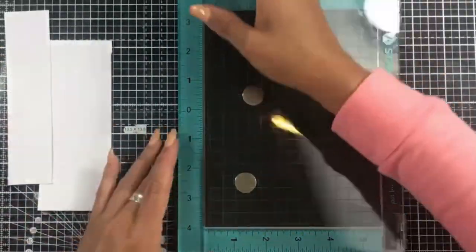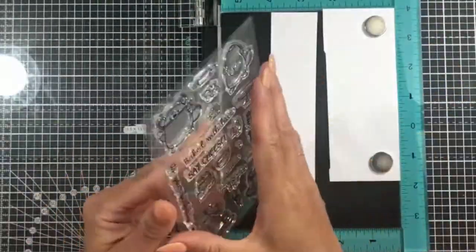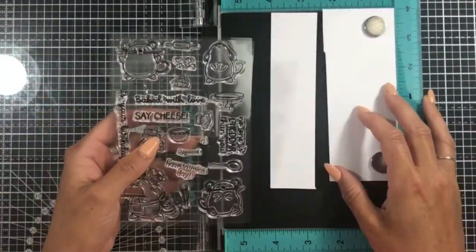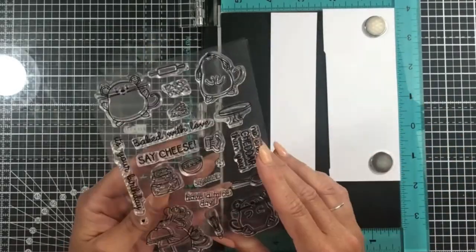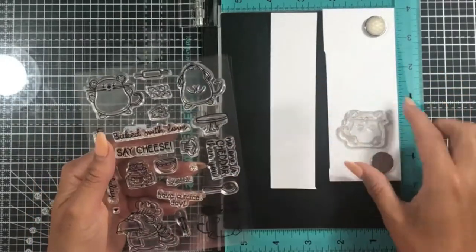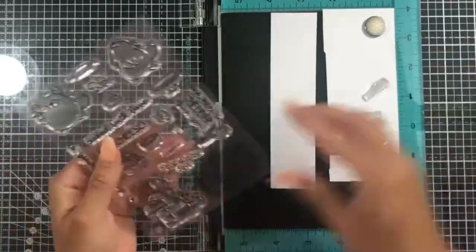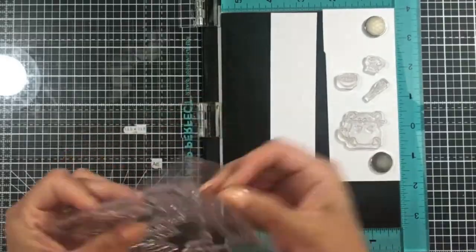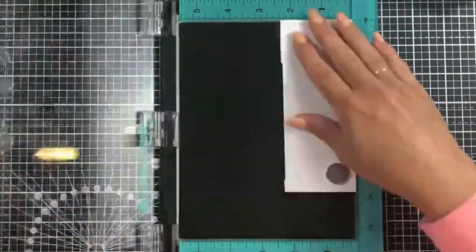That looks lovely. I've popped that to one side to dry while we stamp out our images. The stamp set we're using today is the Baked With Love stamp set. I'm going to use one of the little mice — the one where the die cuts out his little paws. I'm also adding a few accessories: the little chef's hat, a block of cheese, the bowl and the whisk.